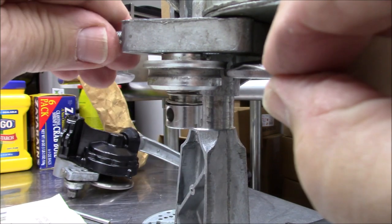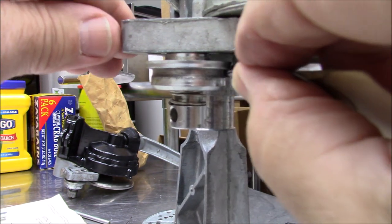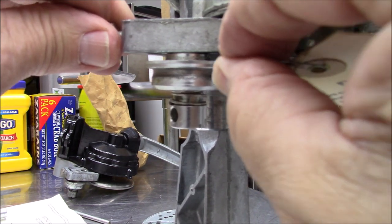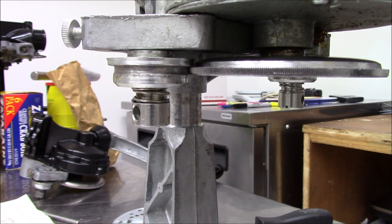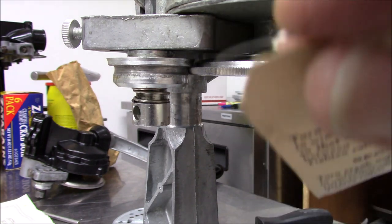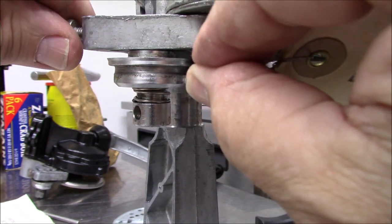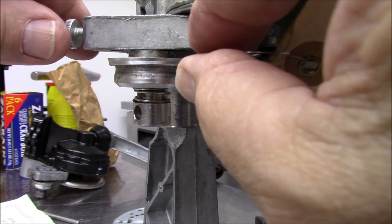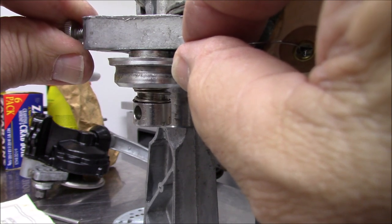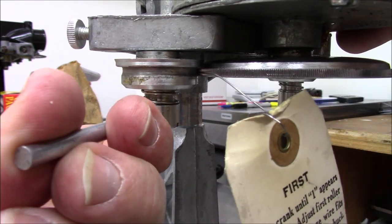We got this finger tight and we're going to roll this in until we just barely feel some resistance — a little bit of resistance right there. Roll your thumb screw in just a little bit until you get some resistance. You can kind of feel it going in and out. At that point, we're going to take and roll this about a quarter of a turn, then take our pin and tighten this up. It's good and snug.